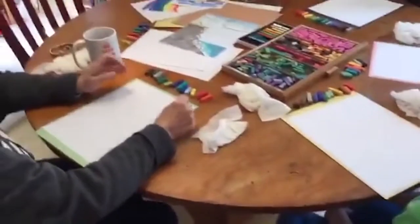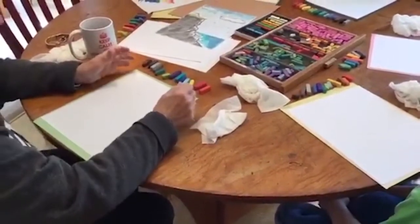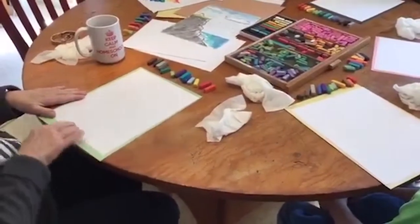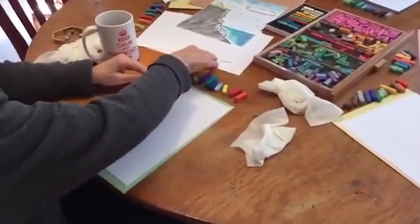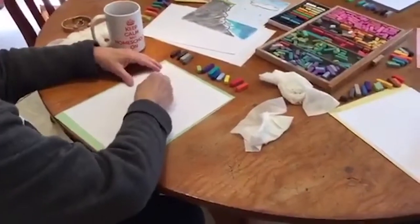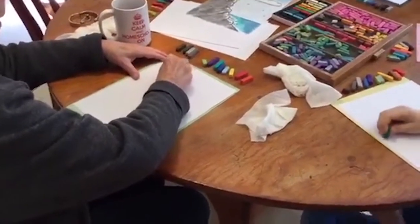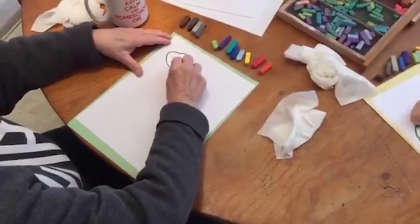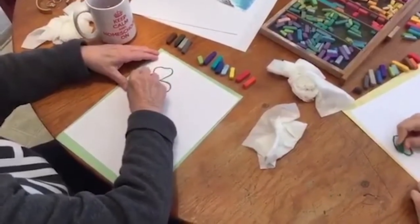So now we're going to start. We're going to begin today with a traditional shamrock. I've asked the students to turn their paper vertically so it's long ways. What I want you to do is to pick up your dark green and use it as a pointer. And we're going to start freehand. It's very simple. Shamrocks have very simple leaves, almost like a heart, but mostly just smooth on top.